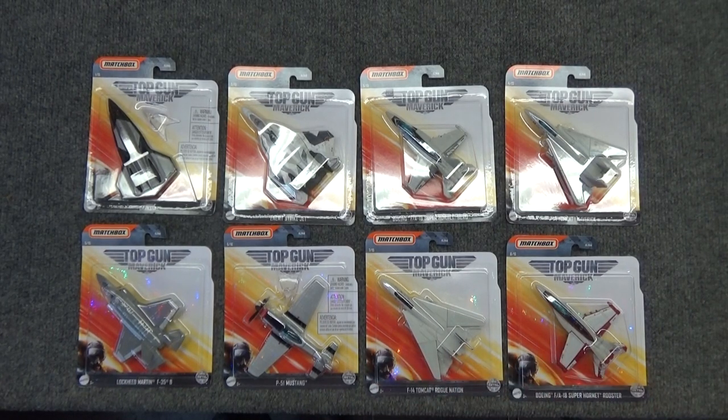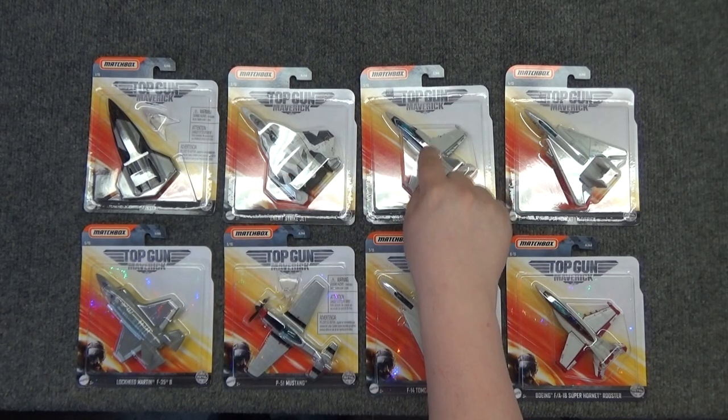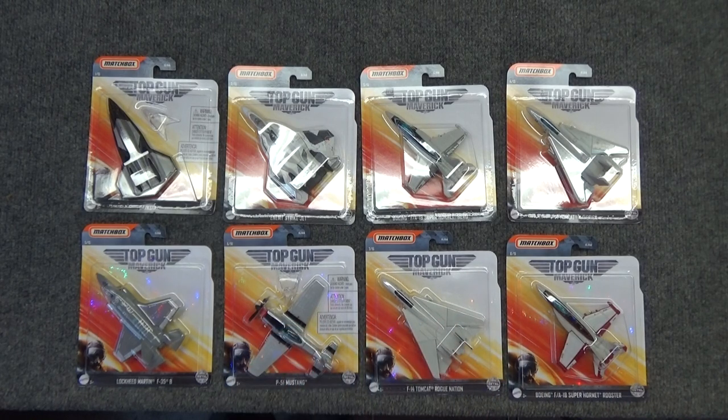So this is all 8 that have been released so far. I'm curious to see how many are going to be repaints from here. I'd be surprised if there's not another repaint of the F-18 or the Dark Star, and I'm hoping there's not another duplicate of the F-14. I'd be surprised if there was another repaint of the P-51 Mustang. I'm hoping there are going to be some other diecast offerings and they're not all going to be repaints of what we've already seen. It'll be interesting to see how long before we see numbers 9 through 15 — it took me three weeks to see these last three from the time I first saw the first five. Thanks for checking out my videos.